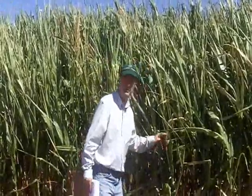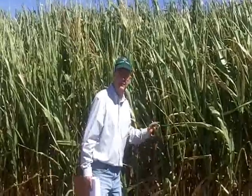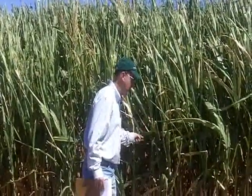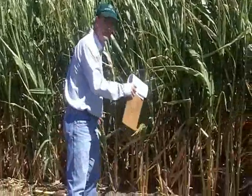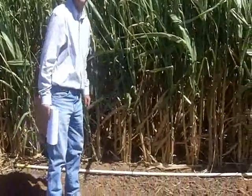So the first step that we do — our plots are 30 feet long for each variety. This is one of our varieties. We've got a pole here that's 10 foot long. We put that out into the field to mark off our 10 foot, and then we're going to harvest 10 foot of that row.